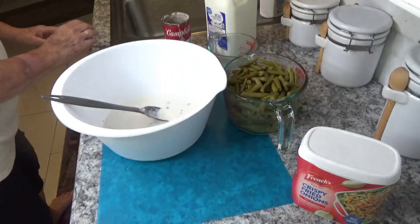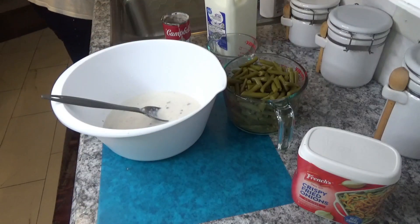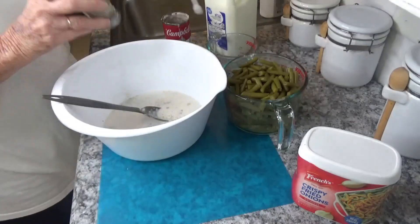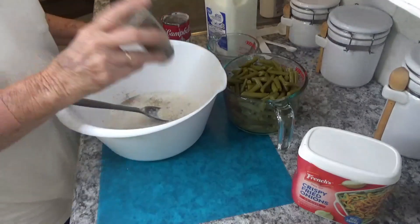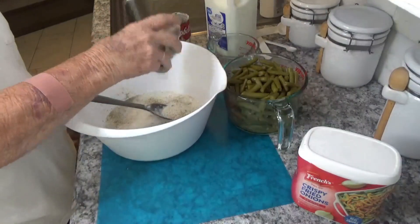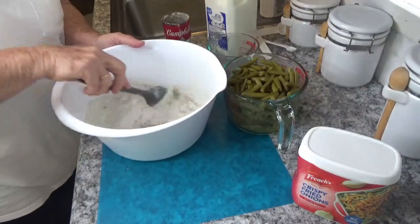You need one-eighth of a teaspoon of black pepper, and that's really just a sprinkle. One-eighth is not very much, so I'm just going to do that. You can always add more.